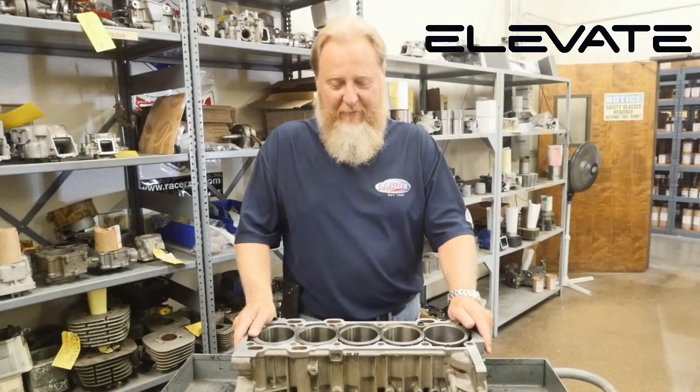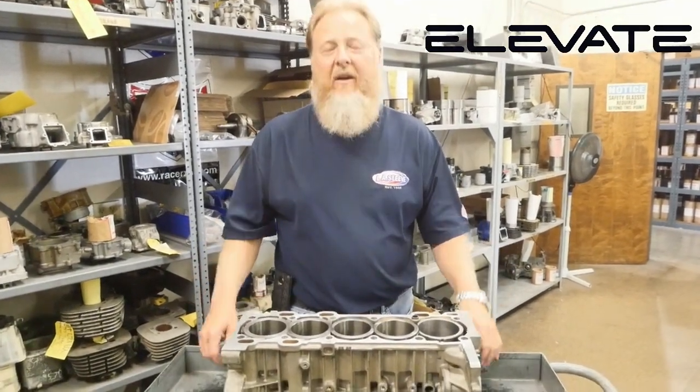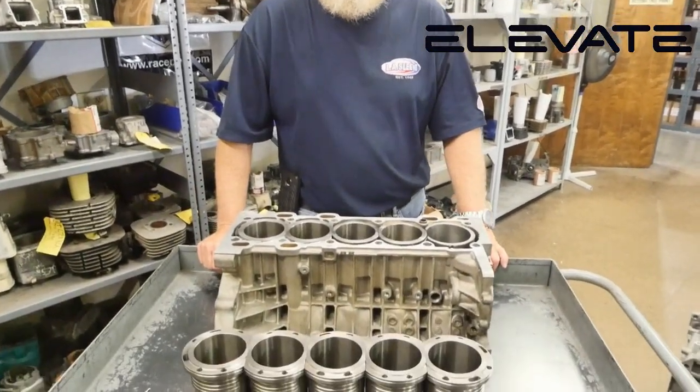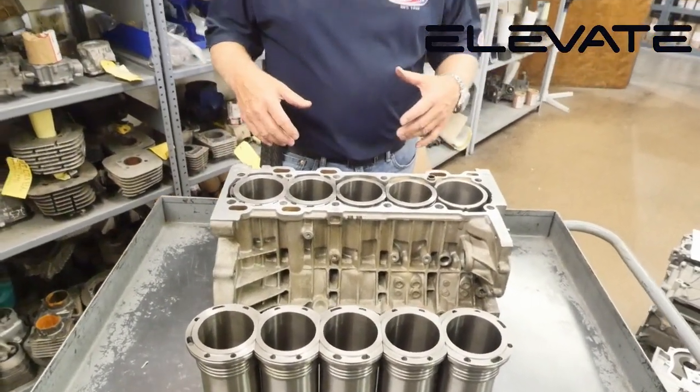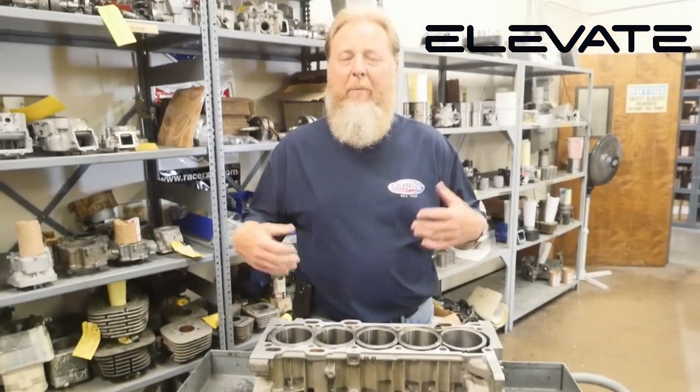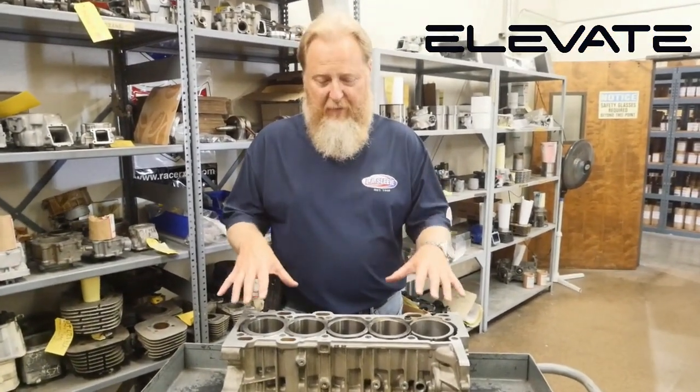Hey guys, David L.A. Sleeve. We have before you here a demo block that Don at Elevate asked us to put together for him. This demo block is going to give you a visual illustration, a perfect illustration of what we can do for a Volvo motor.